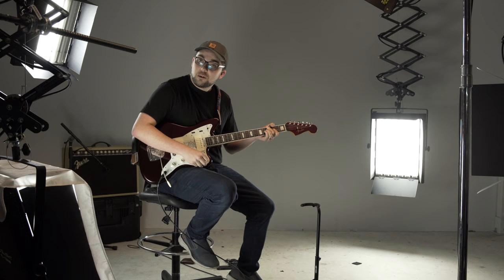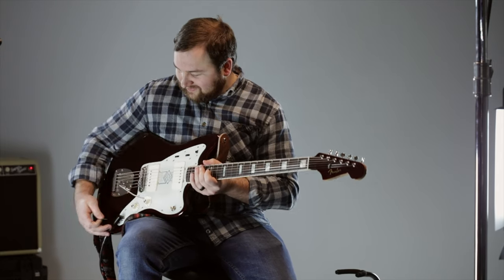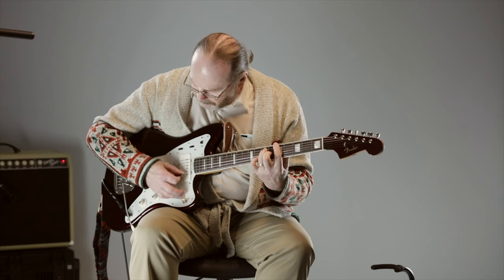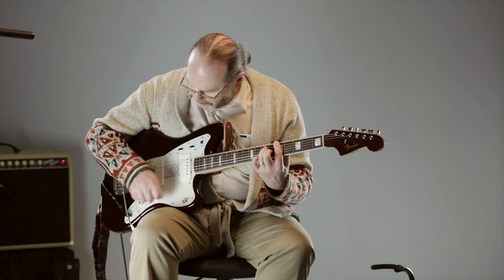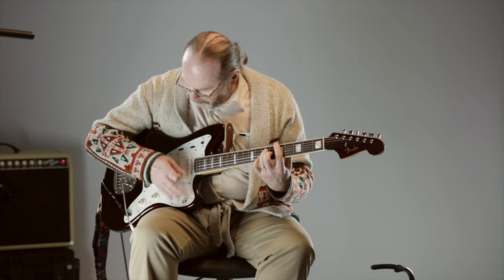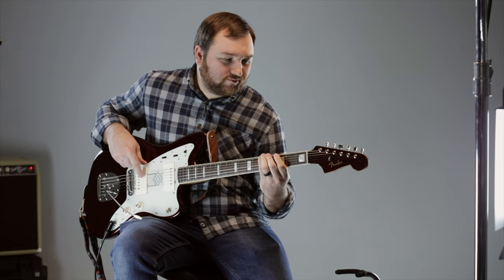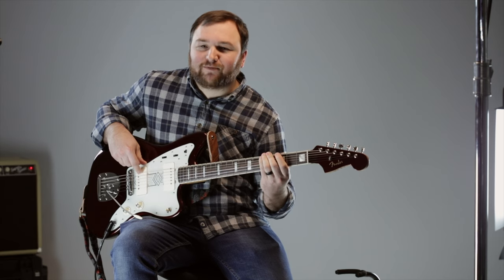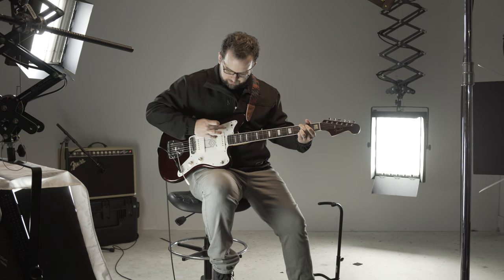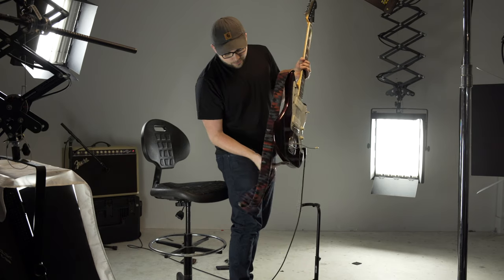Does anybody have any idea what all these switches do? I'm just going to talk primarily about what I think. — I thought you were a musician. You're a bass player, aren't you? — Yeah, I am a bass player. — Have you ever played guitar before? — Guitar Hero. — Yup.